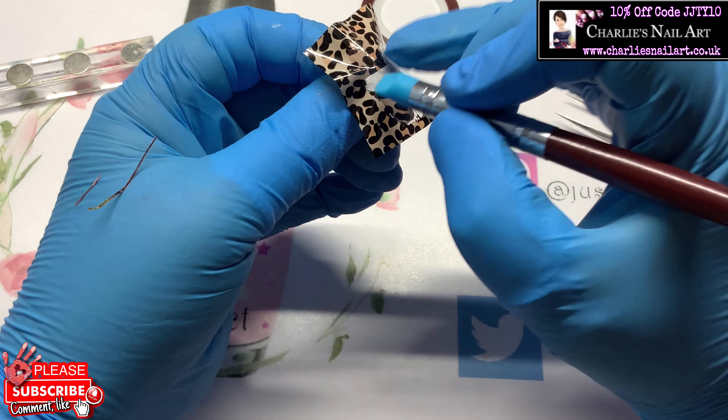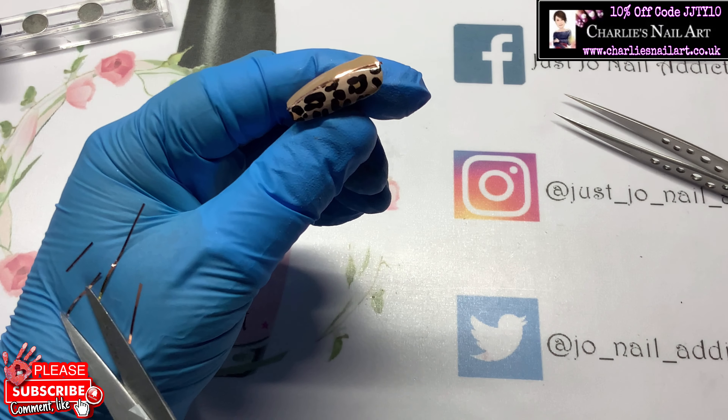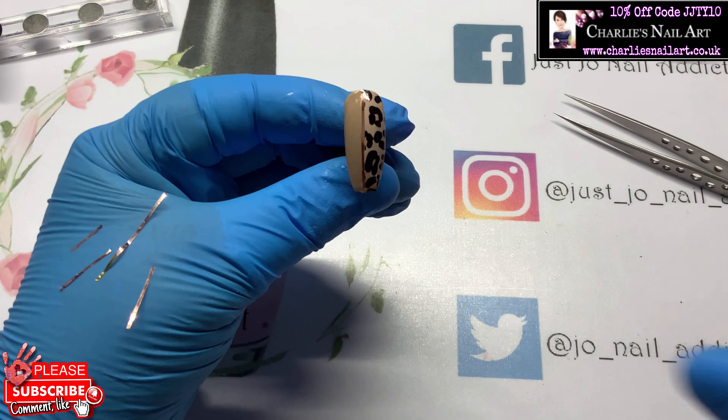Whenever you're doing a full nail like that, make sure you go right down the edges when pressing the foil down. That one is done. I'm just going to put some striping tape on this one — I'll pull it underneath my chin to do it and then bring it back in shot. It's quite difficult when you're trying to do a straight line. Just snip those ends off — I need to get some better scissors I think.